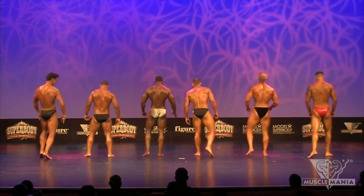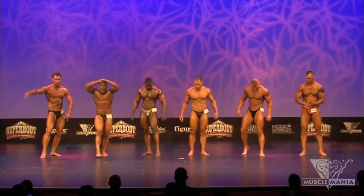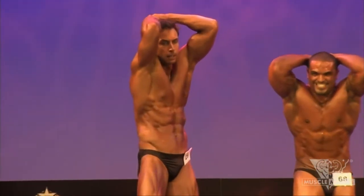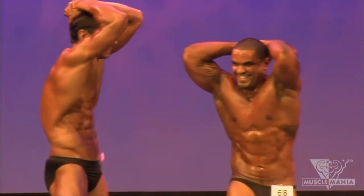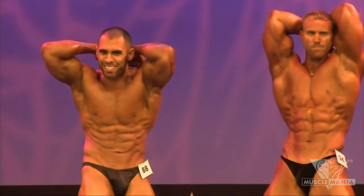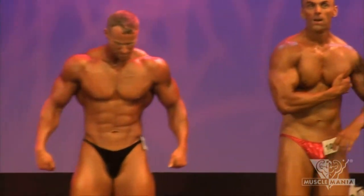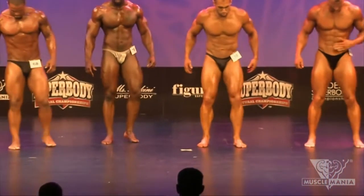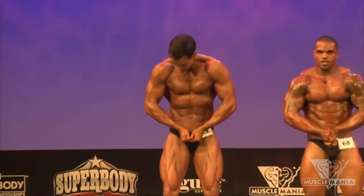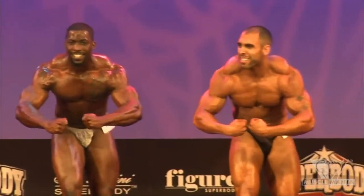And relax. All right, let's go ahead and turn and face the front. Let's go right into our hands overhead, abdominal thigh pose. And relax. And gentlemen, most muscular.